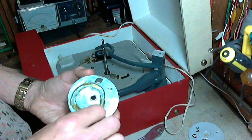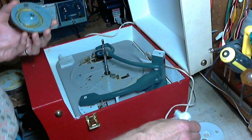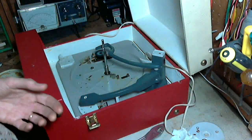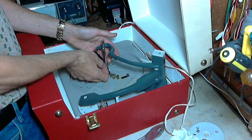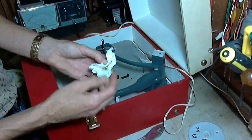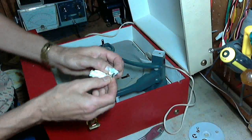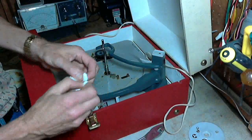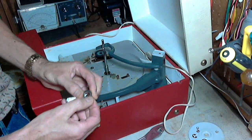There we go. Let's do the actual bearing down here before putting this back on. There's usually a washer on top. This is the area where homeowners who aren't about to take this apart tend to shoot oil right down into the platter — that's probably why this one was so oily.